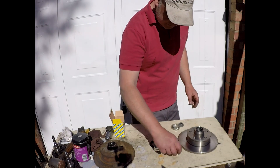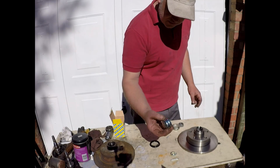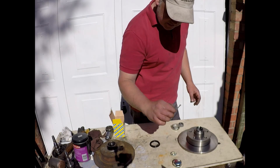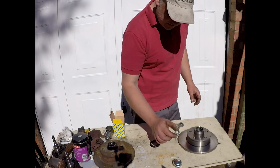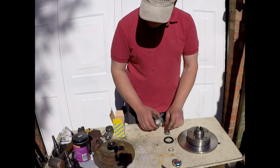Let's see what's in the box. You've got your castle nut, a seal that goes over the outside, a split pin, another seal that goes on the back, and two bearings.